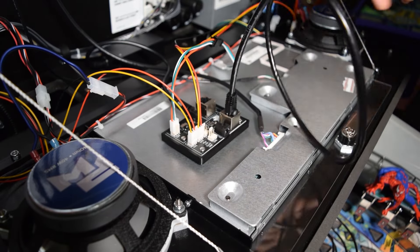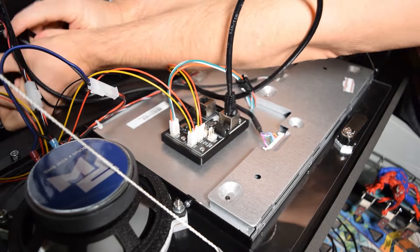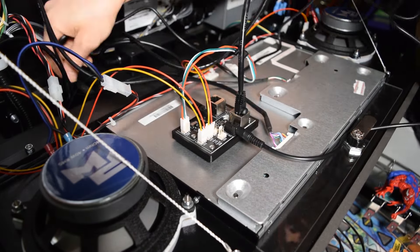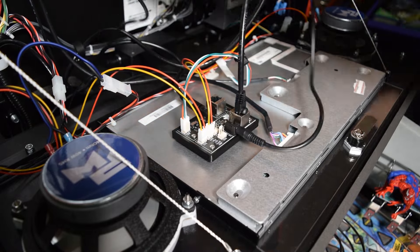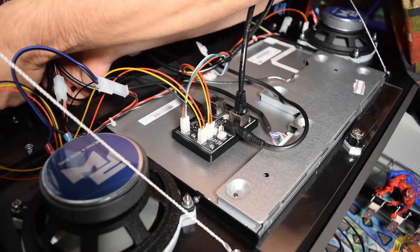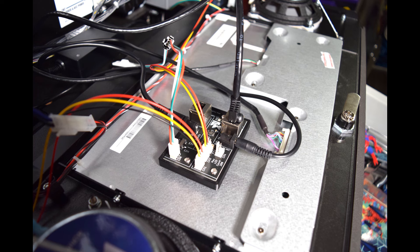Grab the Ethernet cable from the kit and plug it into the Ethernet out port, then grab the power cable and plug it into the 5-volt out plug. Route both cables down the hole in the back box that leads to the cabinet, and use the existing wire looms to secure the cables. Here is how the cables should look when properly installed on the speaker light kit pixel board.